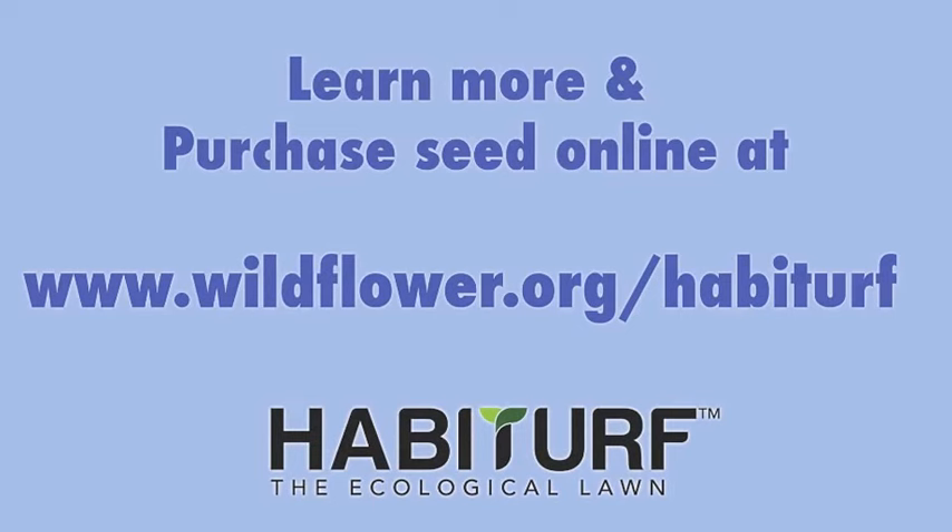To find out more about how to prepare your lawn and where to buy seed, please visit our website at www.wildflower.org.